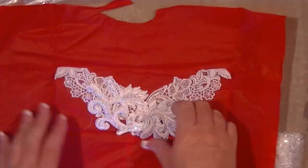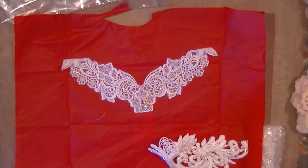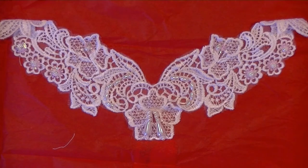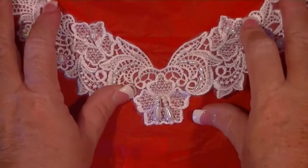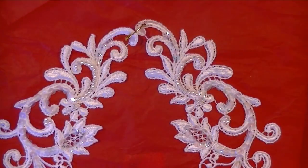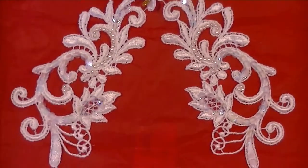Oh, look at these appliqués! Oh my gosh, so pretty — let me get a close-up. Look at that one — beautiful fairy wings! I'll figure out how to stiffen that and do something with it. Love, love, love. And a couple more appliqué pieces — look at that, you guys, so gorgeous!